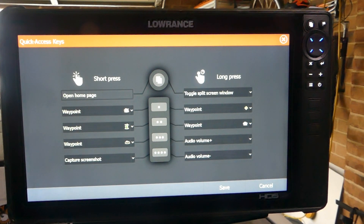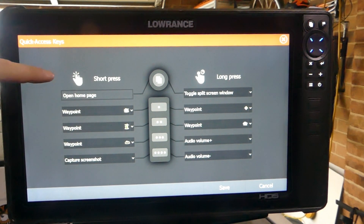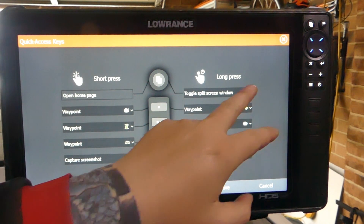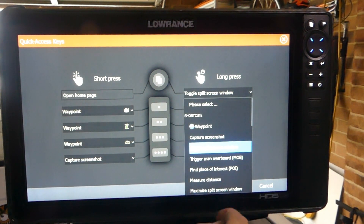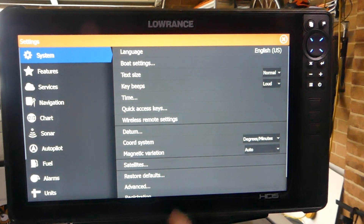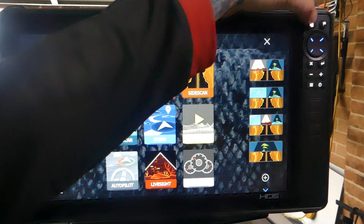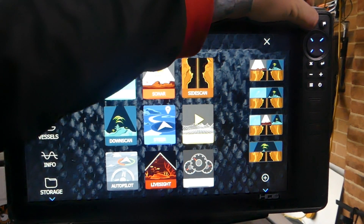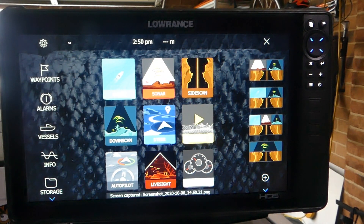On the units that don't have the four buttons, you can program the pages button. As you can see, a short press opens the home page, and we can program a long press — so you can easily set capture screenshot to a long press. Let's just demonstrate that. We go save, then program this button. So all we do now is hold that button down with a long press. Screen captured.